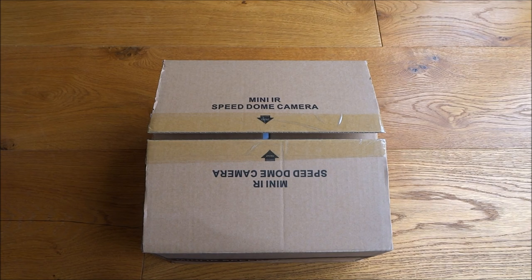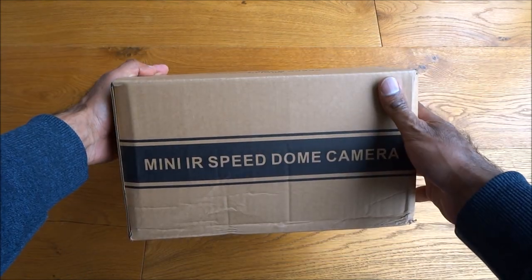Today I'm unboxing a PTZ IP camera. This particular camera is a four megapixel camera with 80 metre infrared range. It's a full HD camera so 1080p. Being a PTZ camera, it does pan, tilt and zoom. Zoom-wise it does 18 times optical zoom, so for outdoor and indoor use. The company that manufactures this is WGCC and it retails for around 180 pounds.